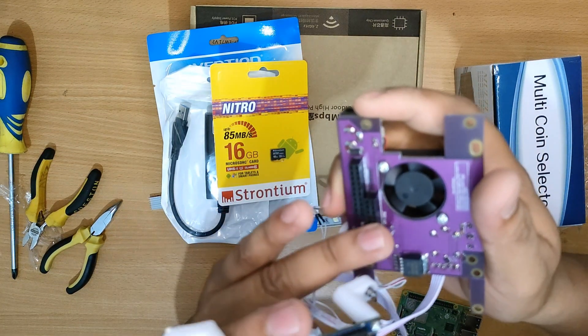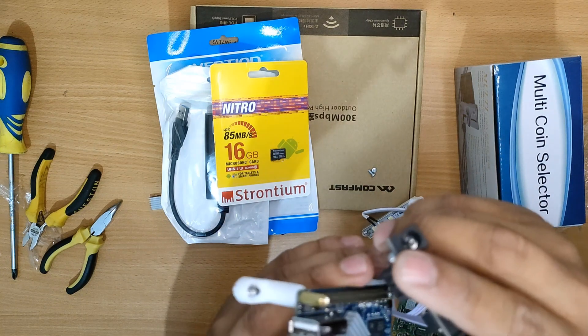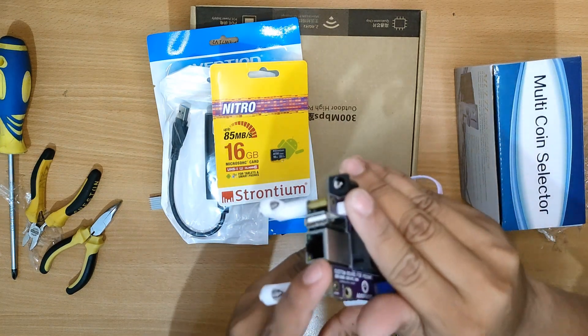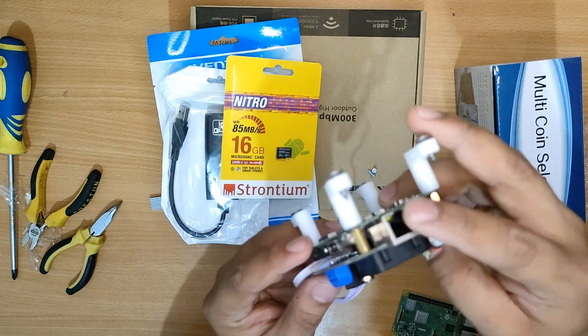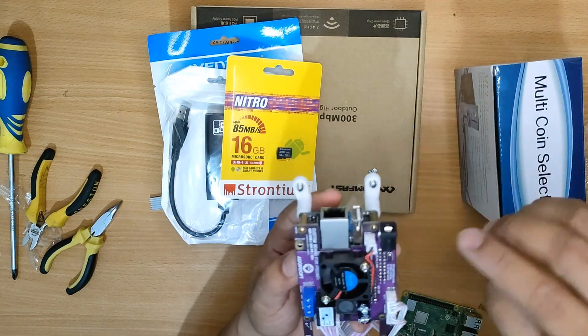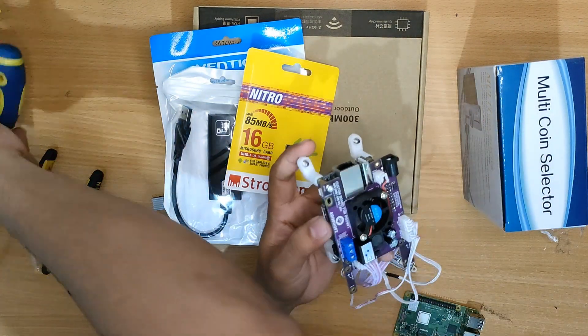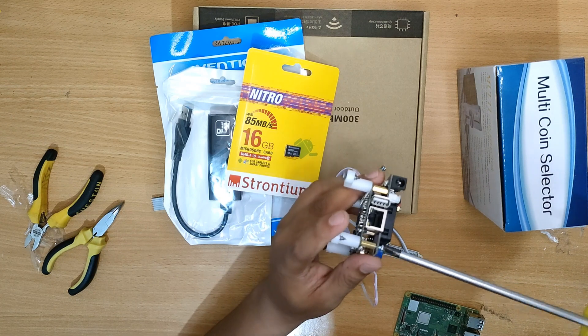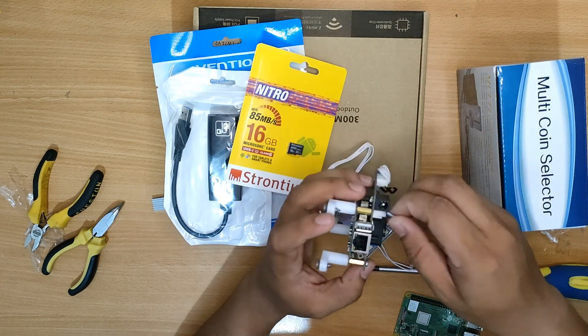There should be a guide for the OPI and for the Raspberry Pi sockets so that you will be guided when attaching your custom boards. After that, attach the two screws that we removed earlier so that the custom board will be firmly attached to the board.